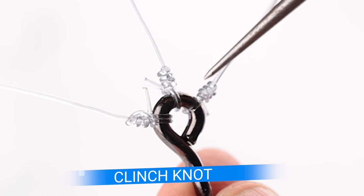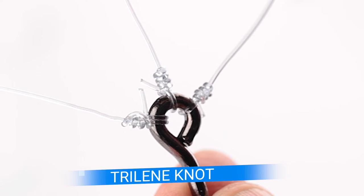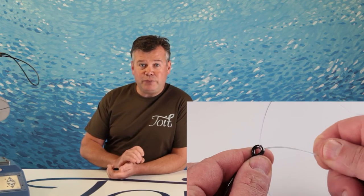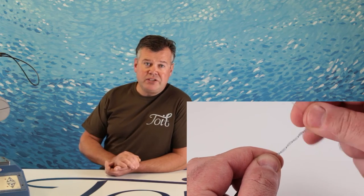Basing the knot on the clinch knot is never going to be a bad thing. Any experienced fisherman can tie some form of the clinch knot, so if you want to make a knot with your company brand on it, you're off to a winner — they already know how to tie two-thirds of your knot. Good strategy. The main benefit, particularly for freshwater bass or fly fishermen, is the direction of the tag exiting at the rear of the knot, which should eliminate a lot of weed issues.